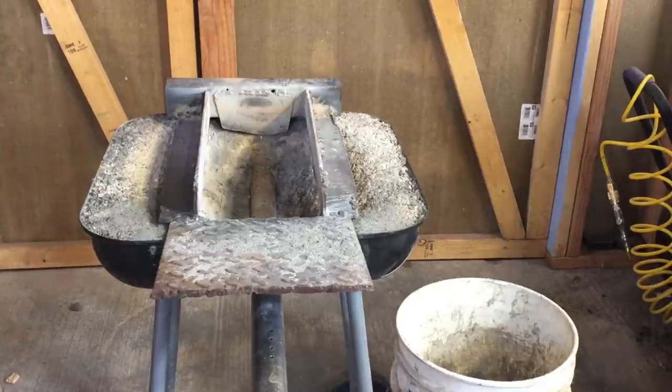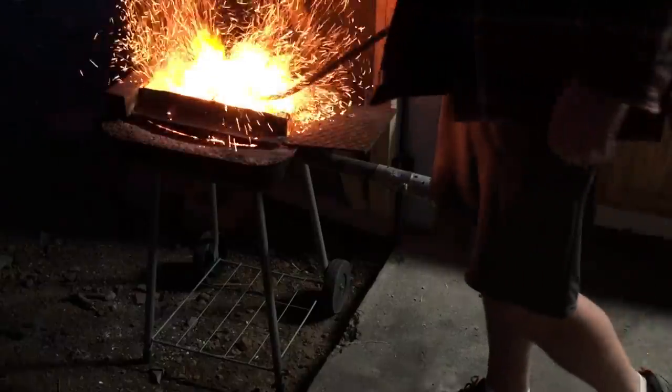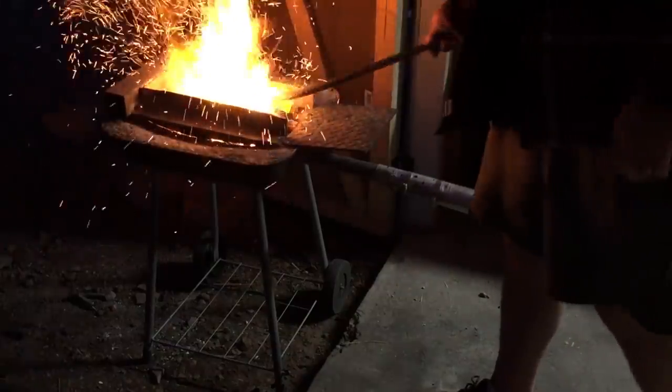So there it is — the forge. That's my design. There are probably literally a thousand different designs on the web. Some of them people have videos where they walk you through the steps, some of them people have blogged. There are many, many different designs, but if you're like me, just build one that works and start there.